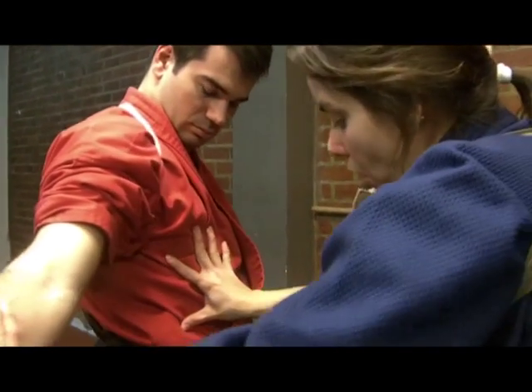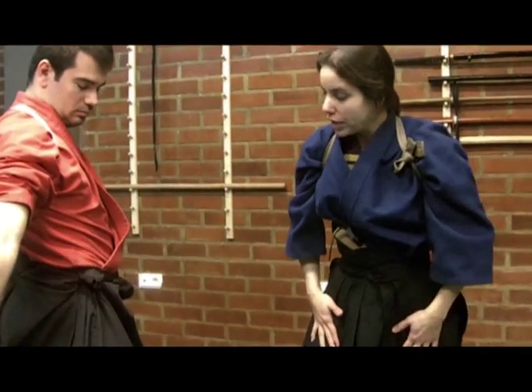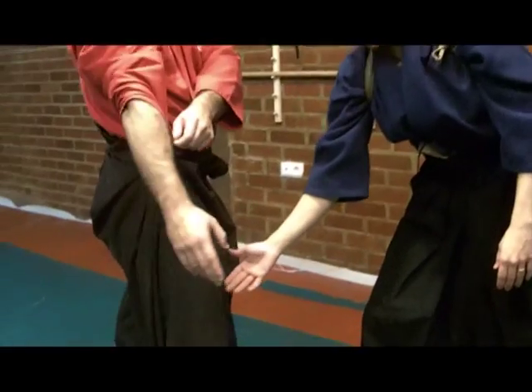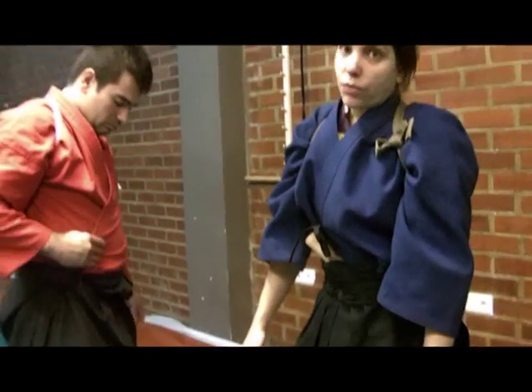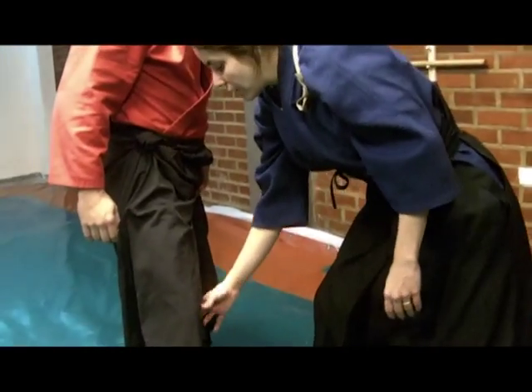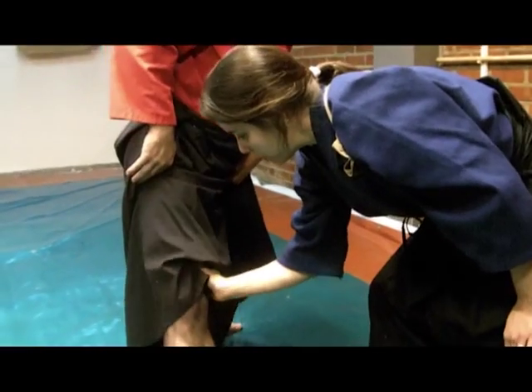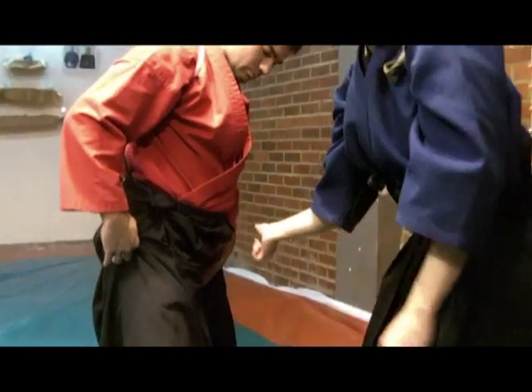Some parts of the legs, groin, and knees were also great targets for Jujutsu. We have some areas that really cause a lot of pain near the leg, near the knee, the groin, and genital areas.